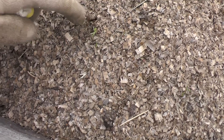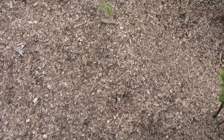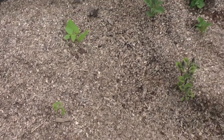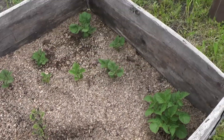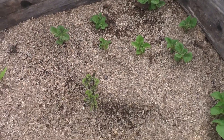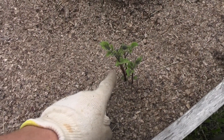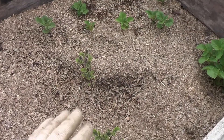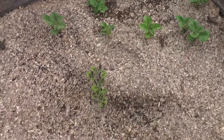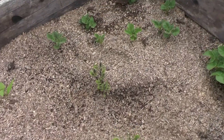Maybe some birds are coming and eating, probably because we have quite a lot of birds around. Beans are growing a little bit, not too much. Potatoes are growing quite well. I will see how many potatoes I'll have. Now I'm going to fill this up with sawdust — with potatoes you can raise the soil.